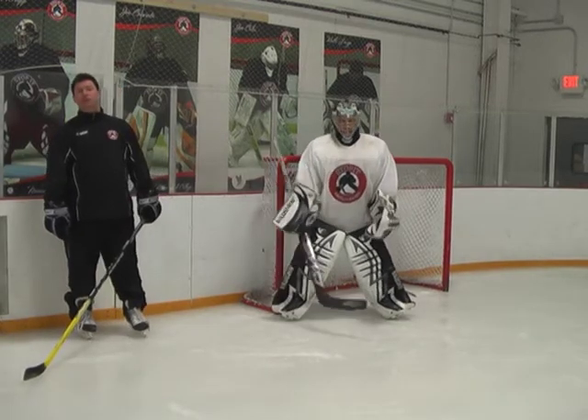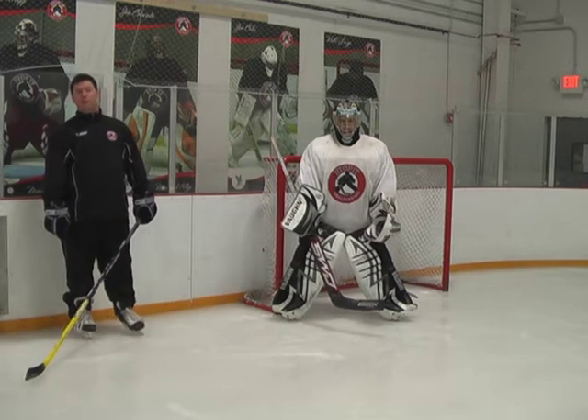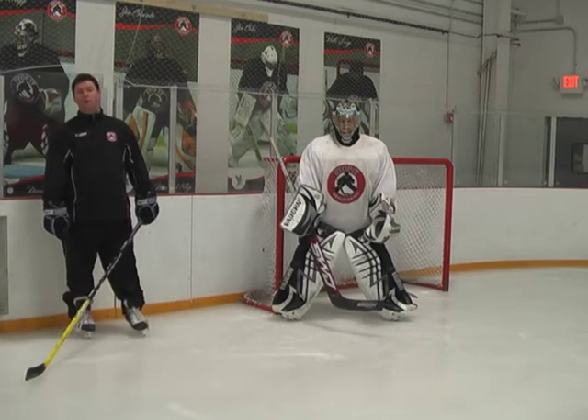Hi, I'm John Grotto with your GCG Bowl Tending Tip of the Week. Today we're going to learn a new move that's coming in called the Pre-Load, which is great for a loading position.